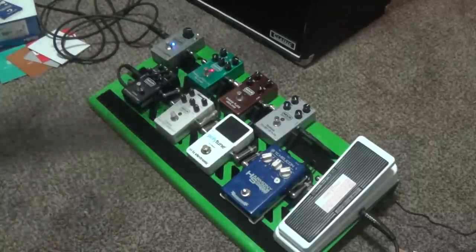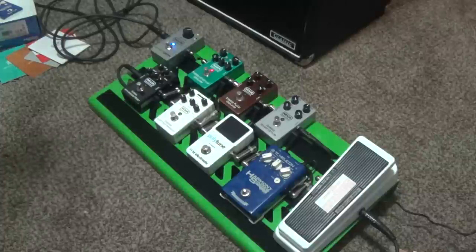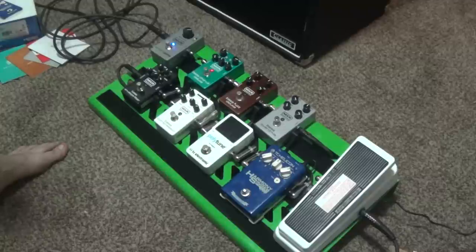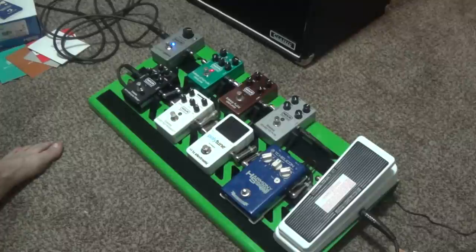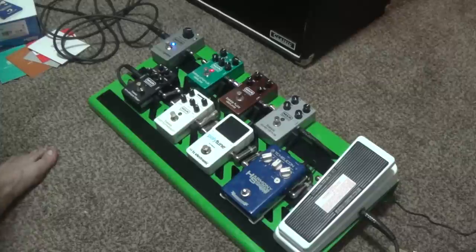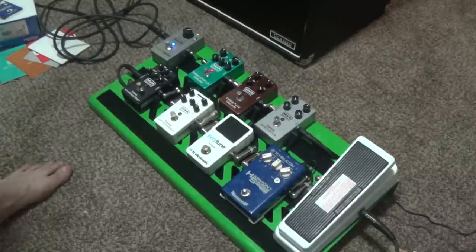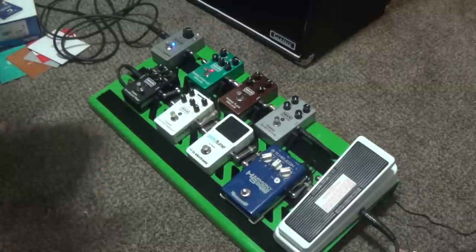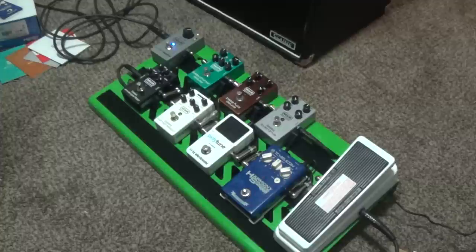And here's my chorus — that's the end of the chain. It's not very chorusy; I don't like a very wet chorus. You still have your low end. So yeah, that's pretty much the rig.